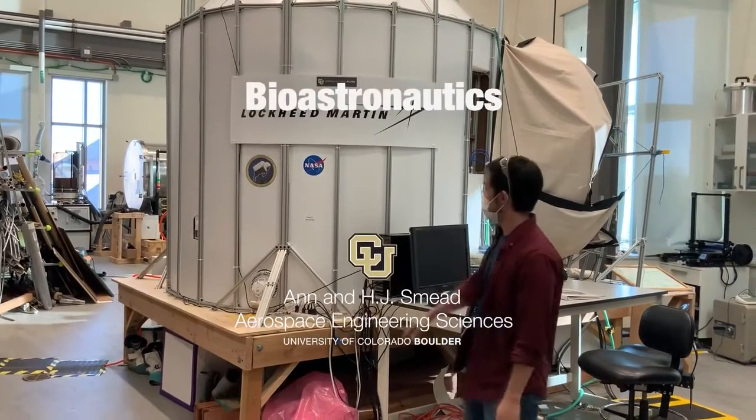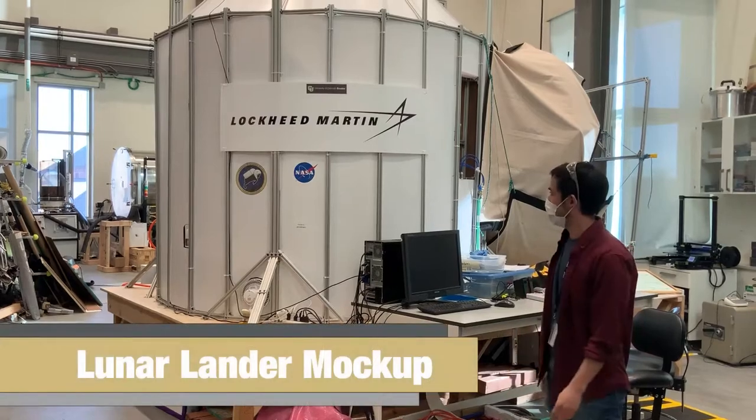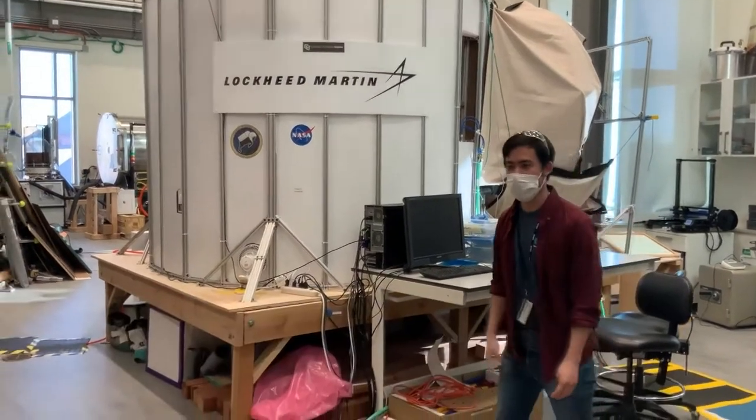Hi, I'm Sam Eshima, and this is our Lunar Lander mock-up funded by Lockheed Martin. Let's go into the core of this mock-up.